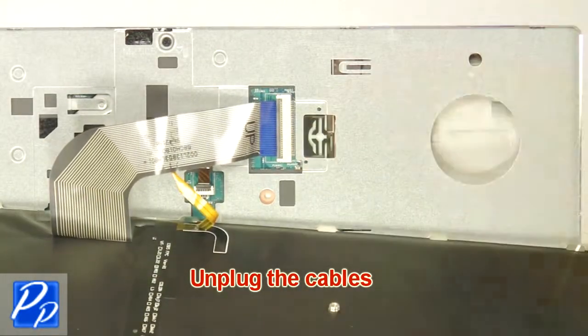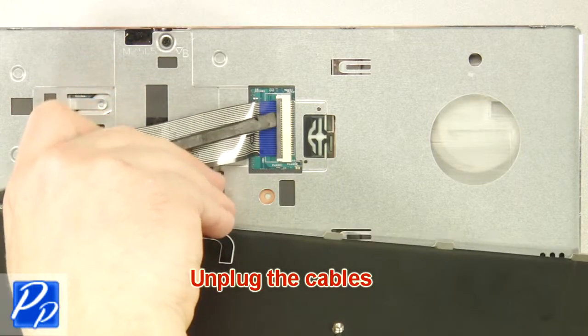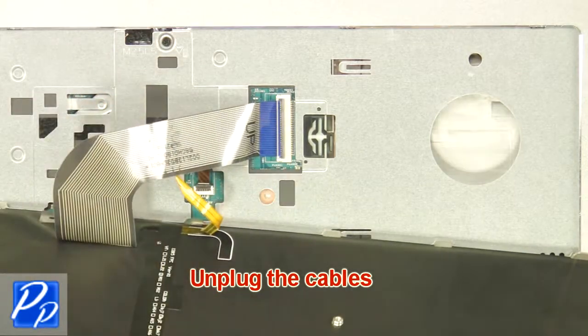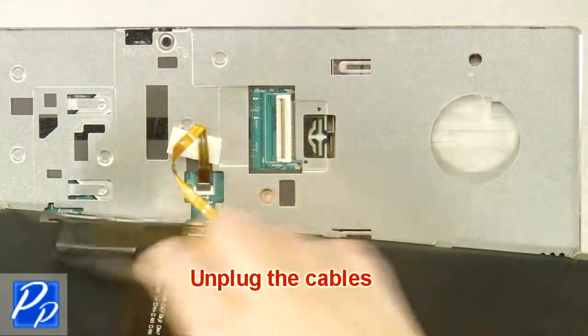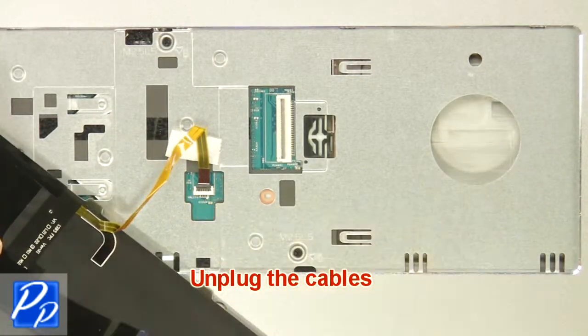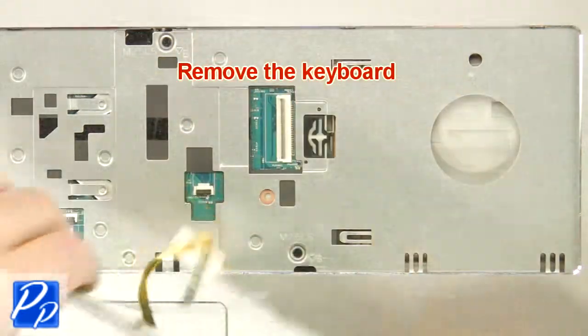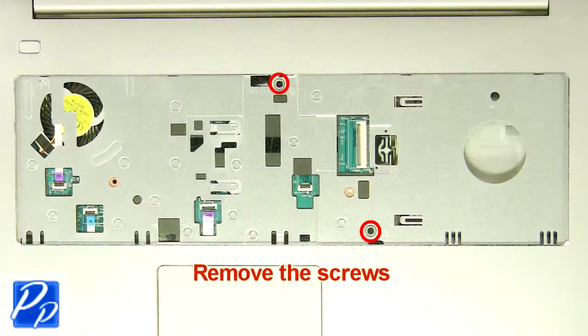Unplug the cables. Remove the keyboard. Remove the screws.